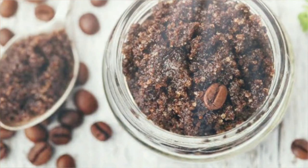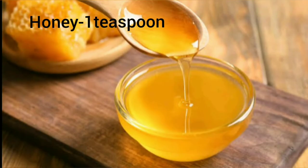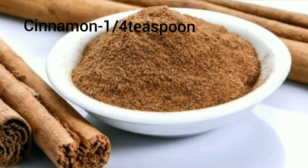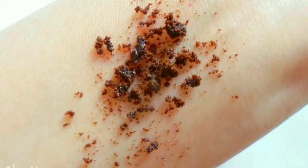For the coffee lip scrub you need coffee one tablespoon, honey one teaspoon, coconut oil one teaspoon, and cinnamon powder one-fourth teaspoon. Combine all ingredients in a bowl and mix well until a paste is formed.